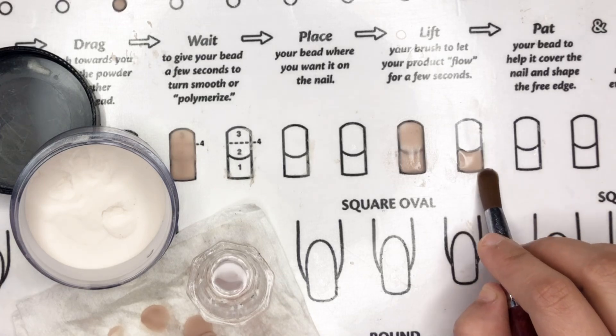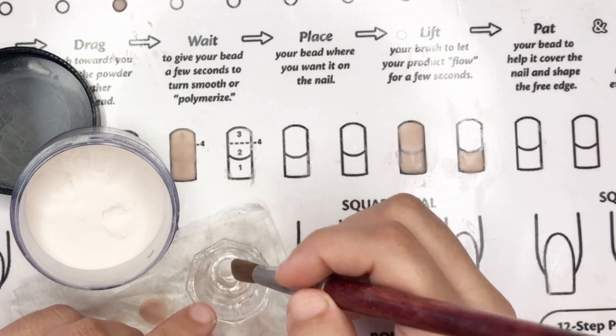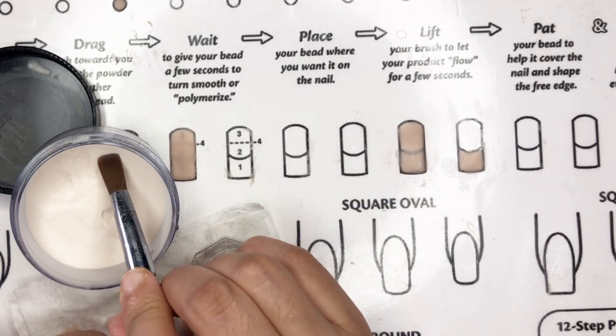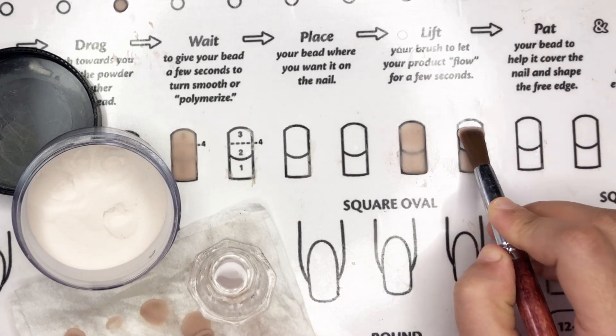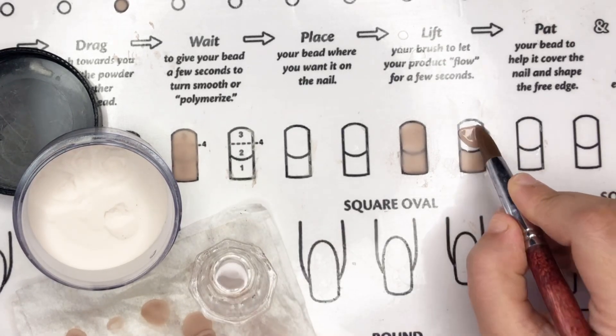For the second bead, use the same process but with a bigger bead. Apply it on the sheet, clean your brush, dab the bead to cover the cuticle and apex area, and merge it seamlessly with the first bead. It's simple: merge, cover, and it's done! Stay tuned for the upcoming Part 4 — the final one-bead acrylic technique.